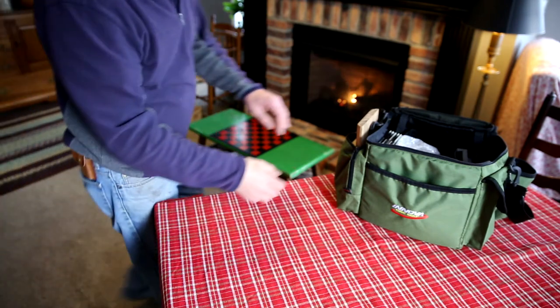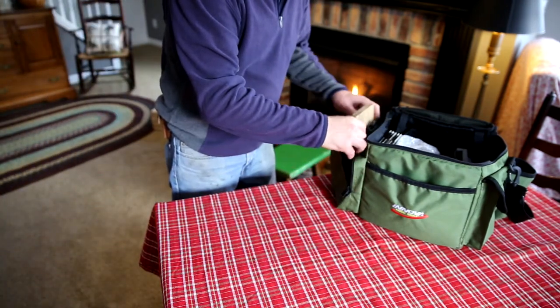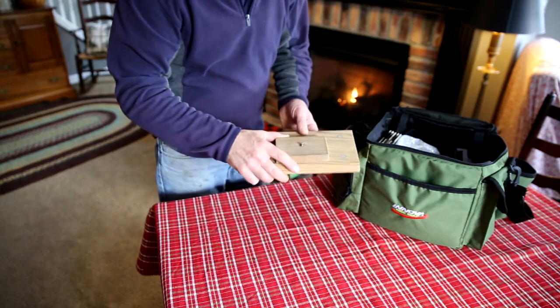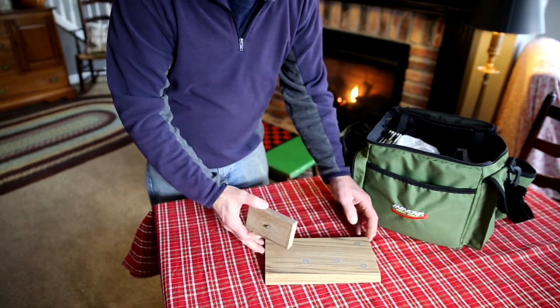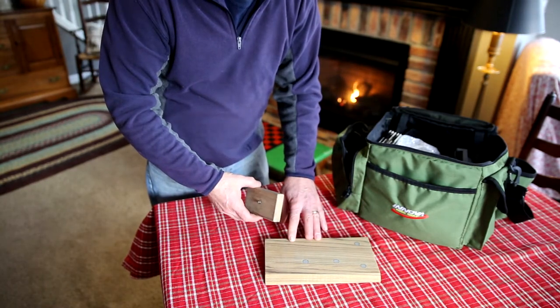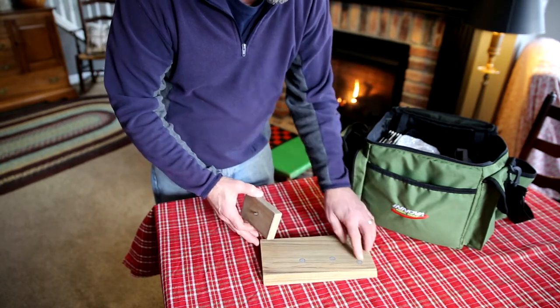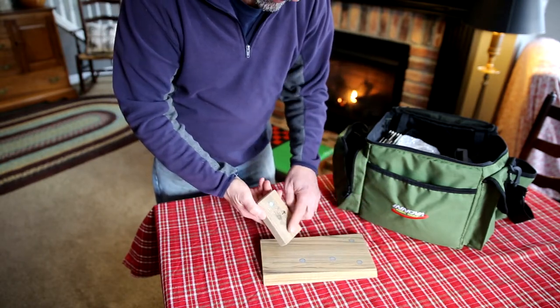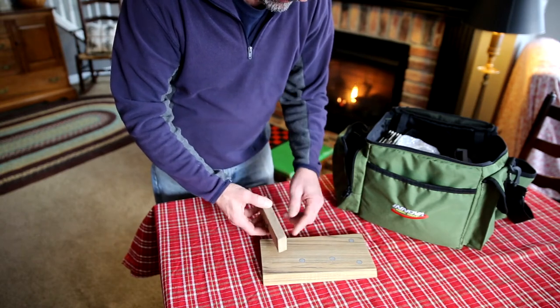What I wanted to share was this tripod platform that I fabricated at work. My day job is a yacht carpenter, so I have access to wood and woodworking machinery to make things I'd like to make for myself during my break times. I took a scrap piece of teak, drilled some holes, and potted some rare earth magnets into the surface of it.